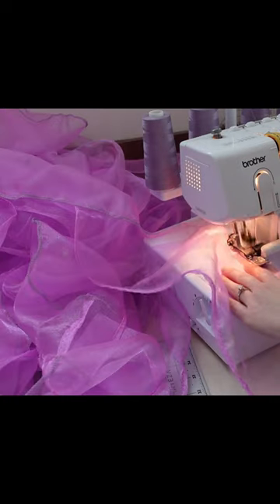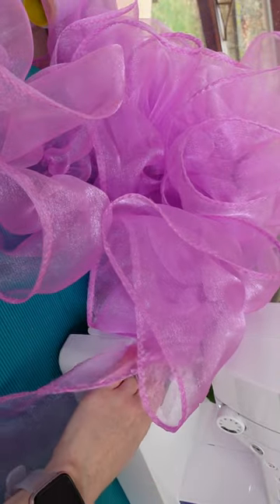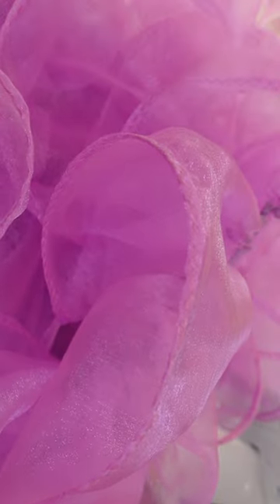I surged the top edge to keep it from fraying, but just look at this mound. I gathered by setting my machine to its longest stitch length and cranking up the tension. It's a quick and dirty method of gathering, but I had so much gathering to do.